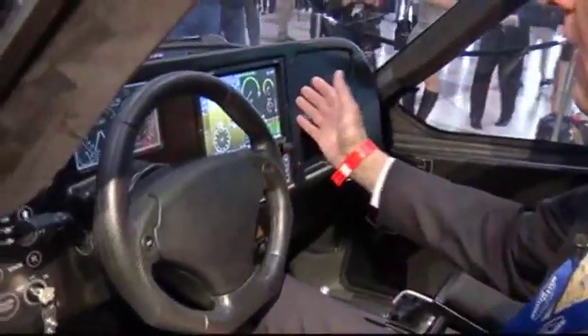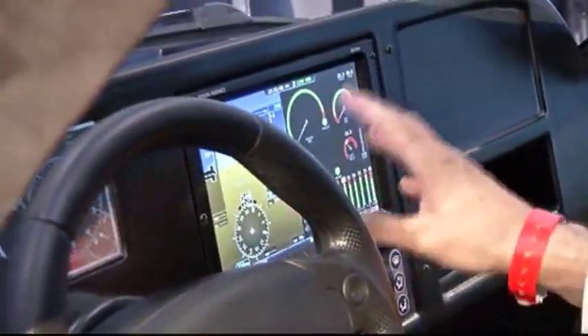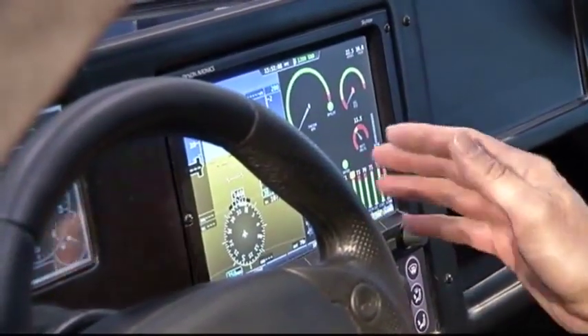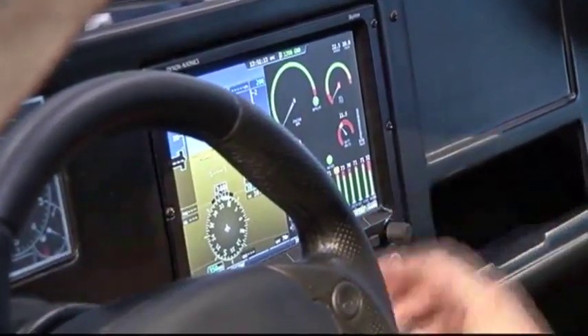This is a Dynon SkyView system. It's a primary flight display. It's got the capability to show flight display, we can use it as a moving map, it's got a database of all the airports in the country. We have engine instruments here that are monitored.